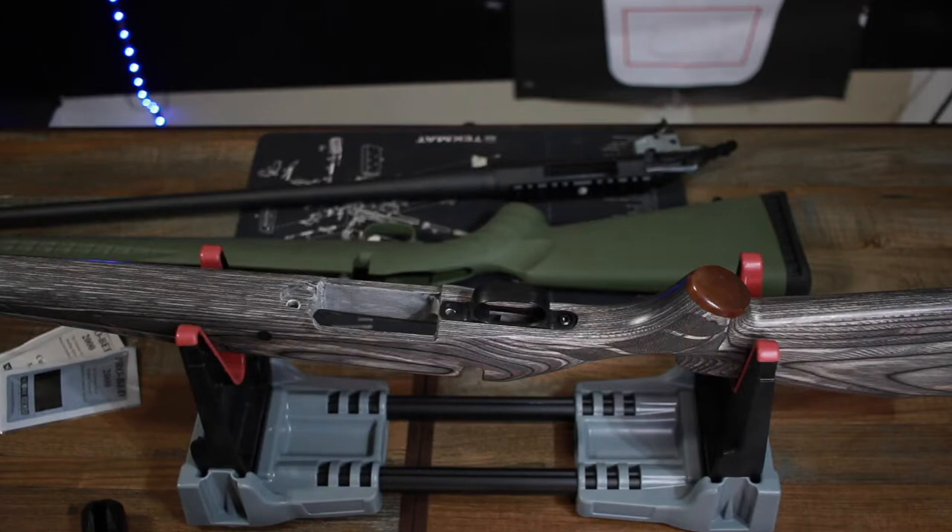Hey guys, we're here getting ready to do the bedding of the v-blocks for the Boyd's Prairie Hunter stock. This is for the Ruger American Predator in 6.5 Creedmoor. There are a few things you want to do before you even get started.